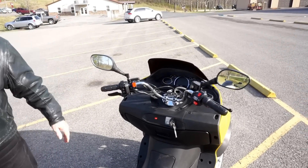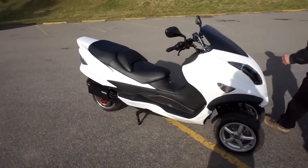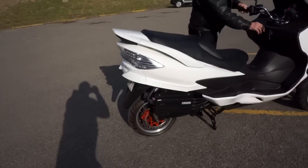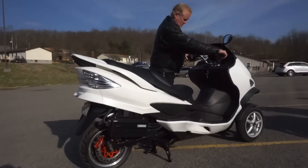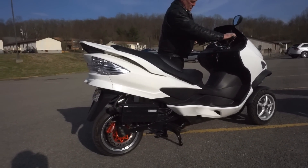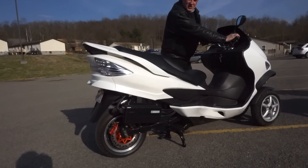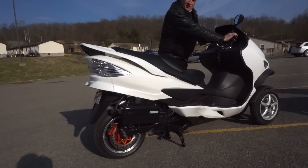If you take a look at this other bike, we've got it up on the center stand so we can show you how the control system works. That's all you hear at 80 miles per hour — that's as loud as it gets.